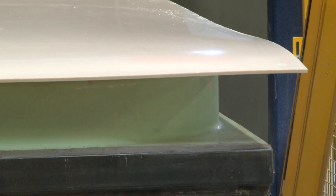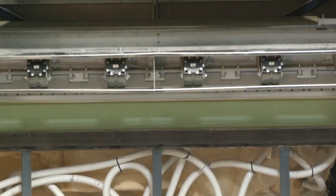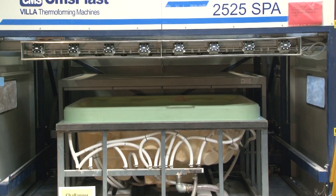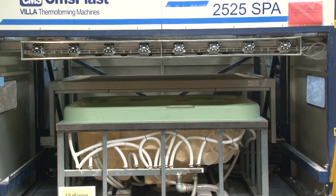The air is sucked out of the form through tiny holes in the sheet. It's then preheated to 70 degrees, and the customized sheet is adjusted onto the molding machine.